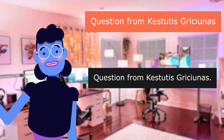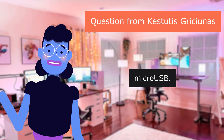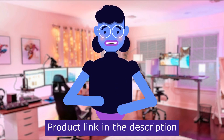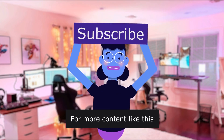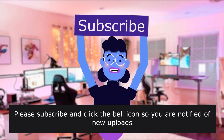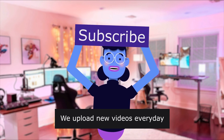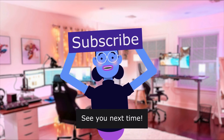Question from Kestutis Grishanis: What type of USB is on the pen? Product linked in the description below. For more content like this, please subscribe and click the bell icon so you are notified of new uploads. We upload new videos every day. See you next time.